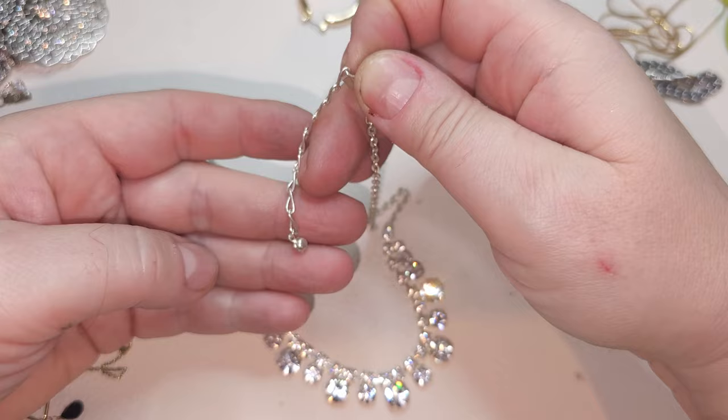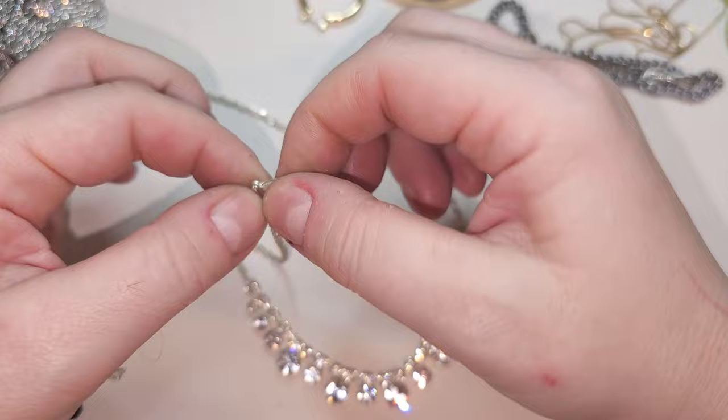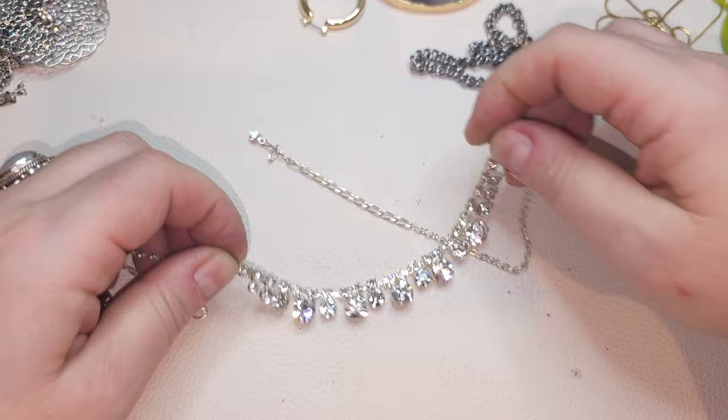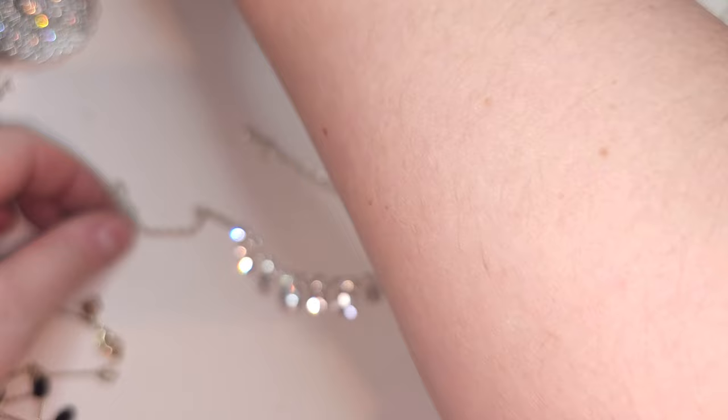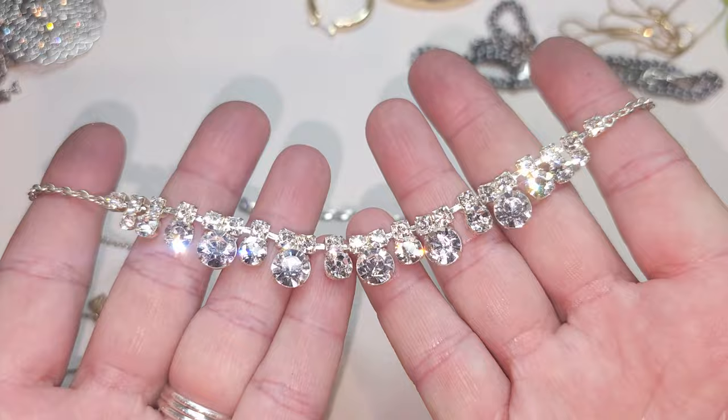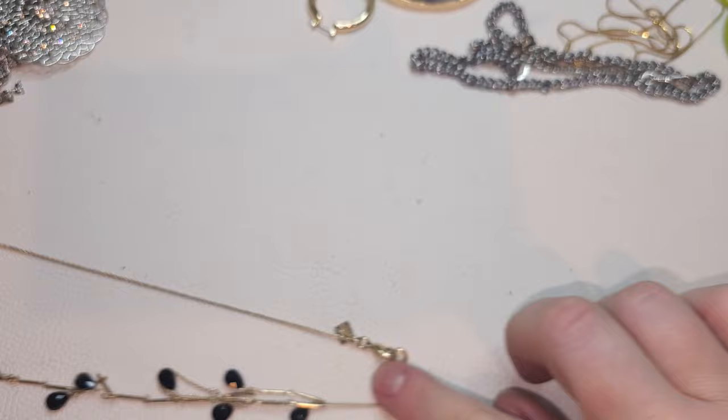Rhinestones — gorgeous, blingy! Very nice bling, lobster claw, no name. Very bright, very sparkly. Looks like all rhinestones are here — I wouldn't be surprised if there are CZs. Oh yeah, there are CZs. Very pretty with one right here at the end. Look at this shine!